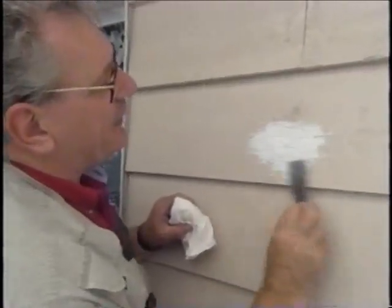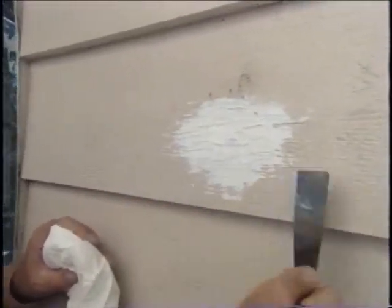Once that cures up in a couple of hours, we'll give it a coat of paint to match the siding.